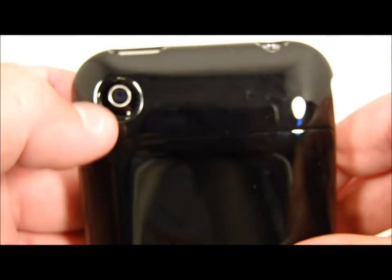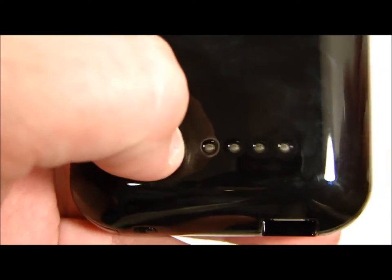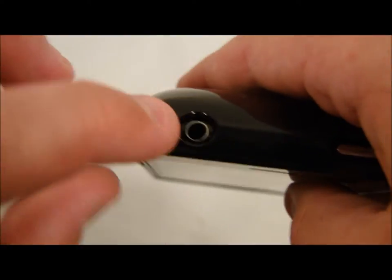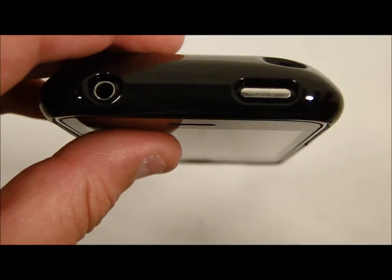These are very accessible and I don't have a problem with them at all. Coming over to the back, we have the camera cutout — photos look great and it's not recessed. We also have the LED indicator which shows how much battery is left on the case. Coming to the top, we have the 3.5mm jack and the sleep/wake button.